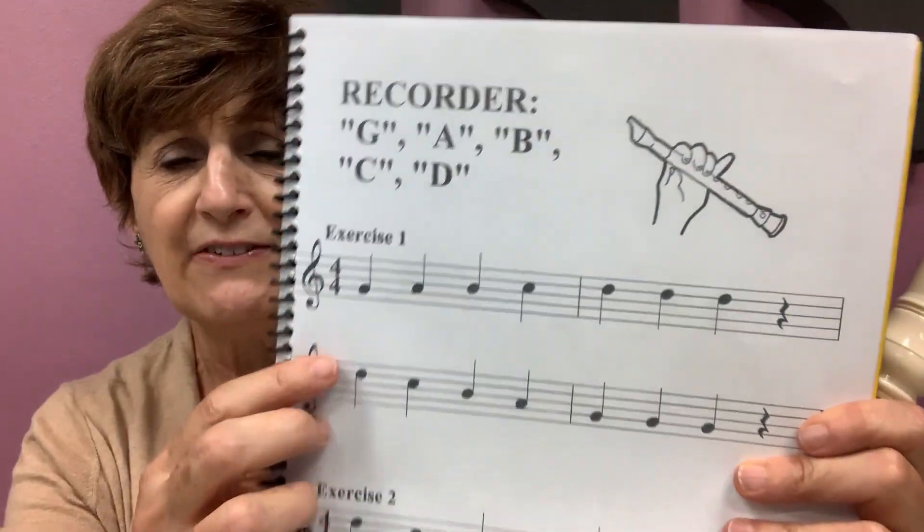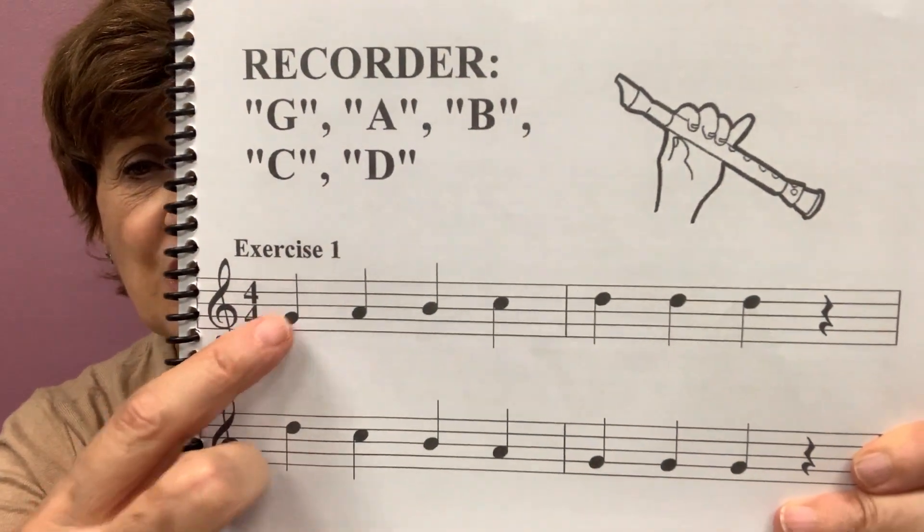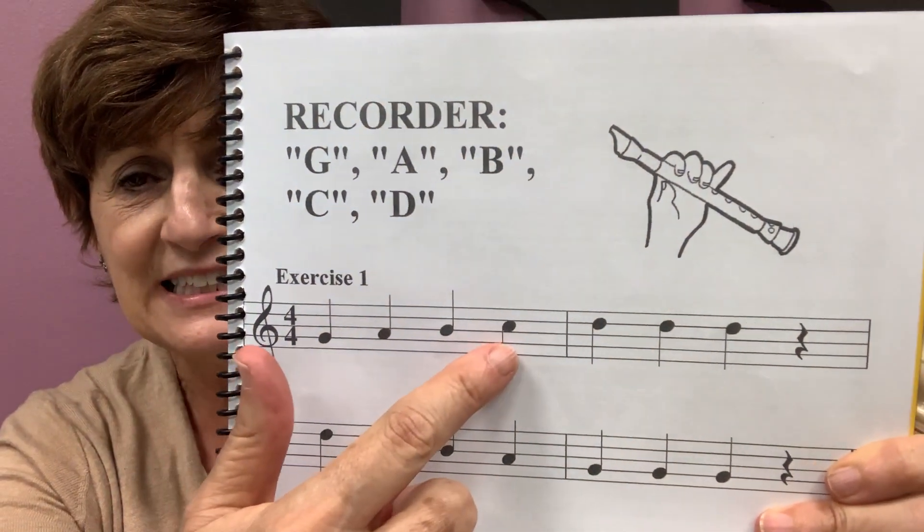Now let's try something very tricky. Go B, C, D. So you start on B, you switch to C and then D. B, C, D. Let's try that together. Ready? Let's go.